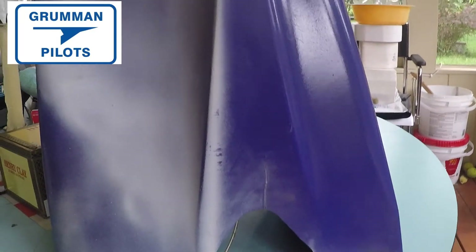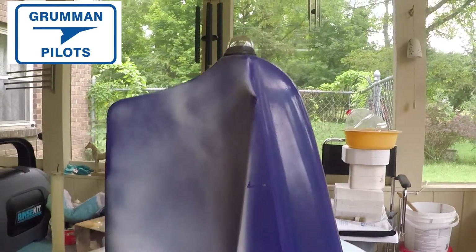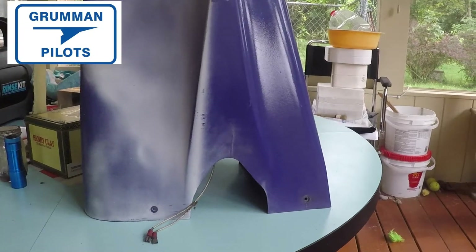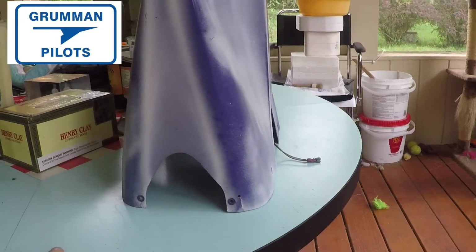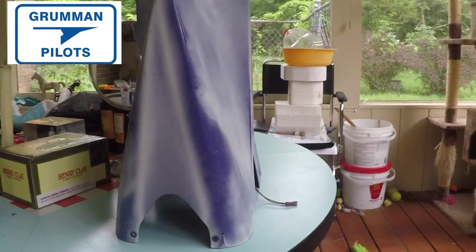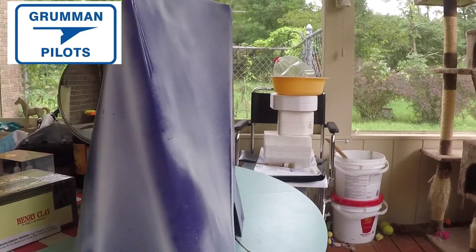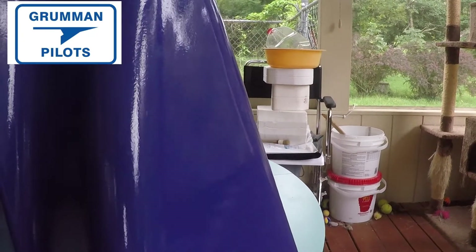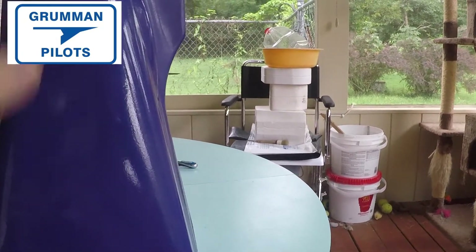You can mitigate that by using UV protectant polishes and similar products that will help block UV from getting to the paint — that keeps your paint looking nice and shiny so it doesn't fade like this. The other thing sun exposure does is it dries out the Royalite that these airplanes are made of, which tends to make it brittle and it'll want to break. But again, this is a 50-year-old piece of Royalite and it's still in good shape — the paint is just a little faded on one side.